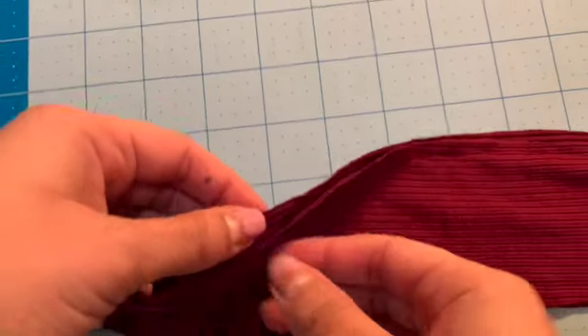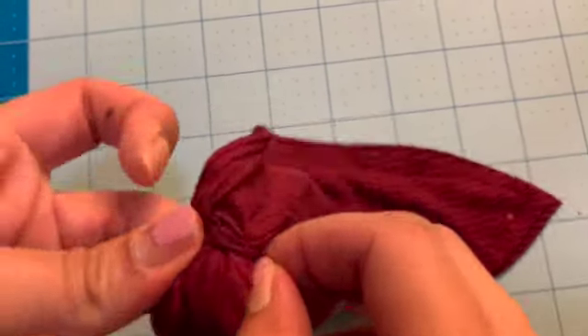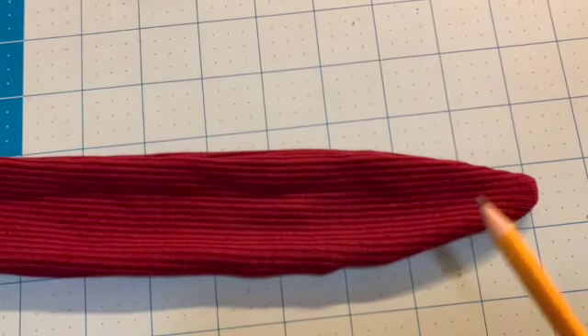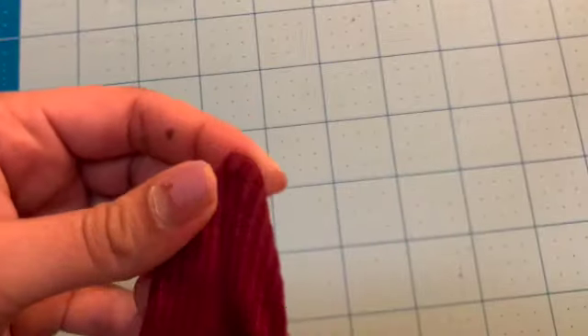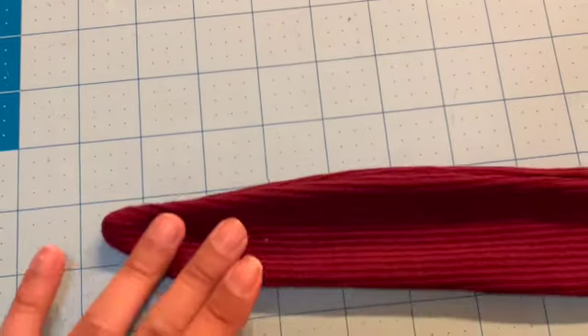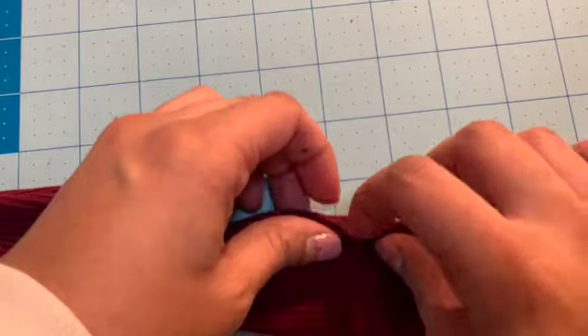With that little hole that you left open, you are going to turn this inside out — just start moving it out. Now that you have your piece right side out, take something pointy like a pencil and put it inside the hole that you left open, and just make sure those ends are nice and sharp. Now that you have those where you want them to be, you're going to close up that little hole by sewing it down.